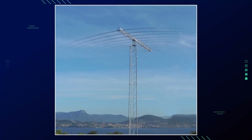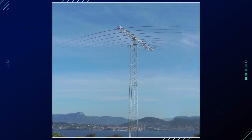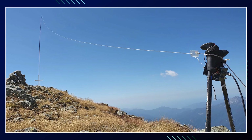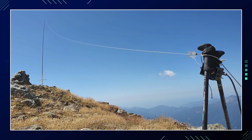Aim for a broadband design — a well-designed stealth antenna should achieve an SWR of less than 2:1 across multiple HF bands without needing a tuner.